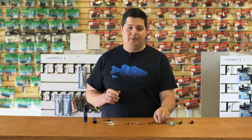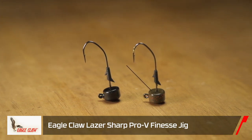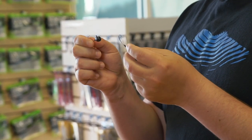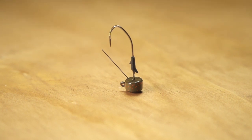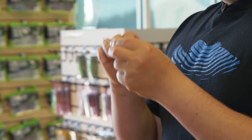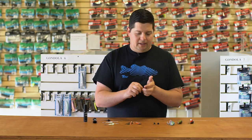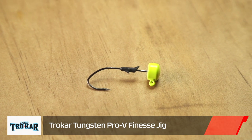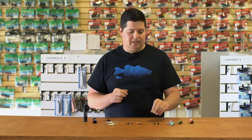Next up from Eagle Claw and Trokar, we've got their new finesse jig heads and Trokar's tungsten finesse jig heads. Everyone knows the Ned Rig has taken off the last few years — you catch tons of fish on these things. They're deadly with little worms, little craws, tons of applications. These new Eagle Claw finesse jig heads have a Pro-V hook so they're a lot stronger than your standard round bend hook, and when you get the fish hooked you actually land a lot more — they can't shake this hook as well. The double barb keeper holds plastics on there really well. They've got a weedless version and a regular exposed hook version. Trokar's version has a tungsten head so it's more compact, gives you more sensitivity, and has that surgically sharpened Trokar point for better hook penetration than any hook on the market.